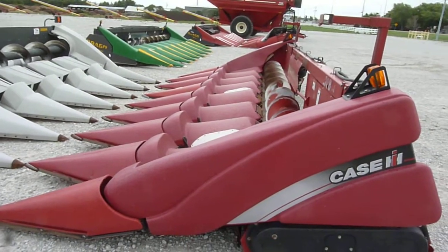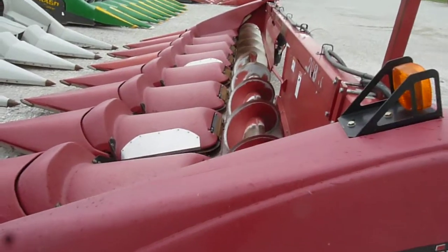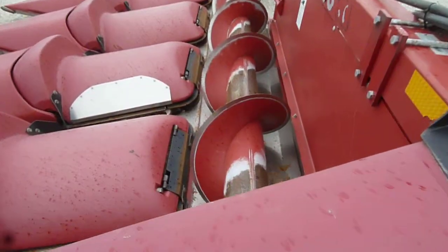This corn head had augers put on the end of it — that's what these brackets and hydraulic lines are for. It did not come in with those end augers.